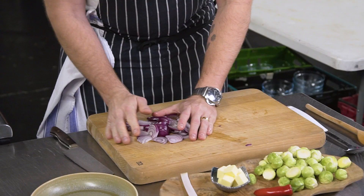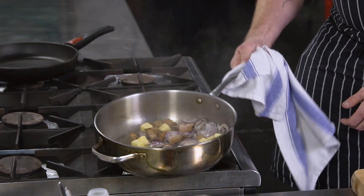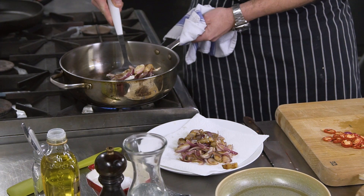Firstly, slice some bacon up, cut it into big chunky lardons and fry it in a pan. Throw in some sliced red onions, stir that around and then add a big knob of butter. Once the bacon's cooked and the onions have softened, remove it from the pan and leave it to one side, but make sure you leave the fat in the pan.